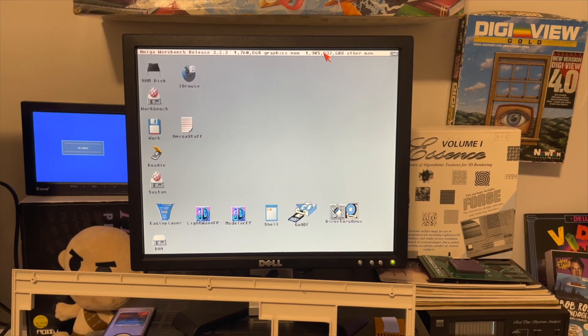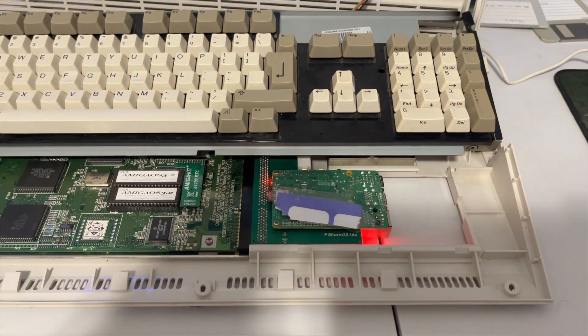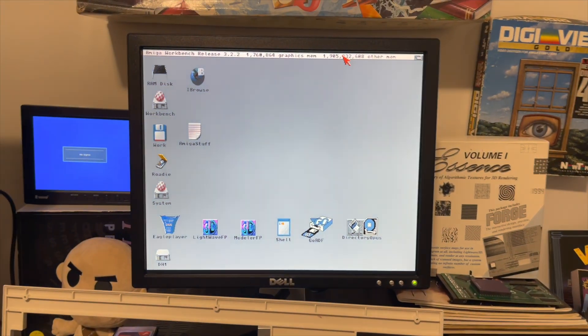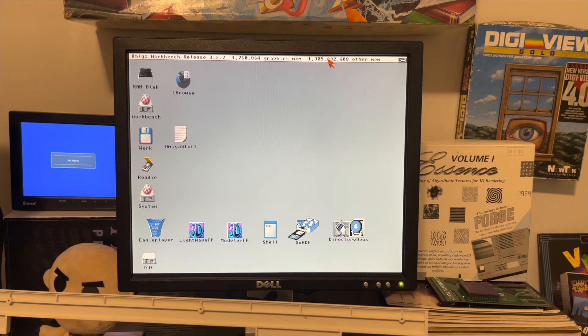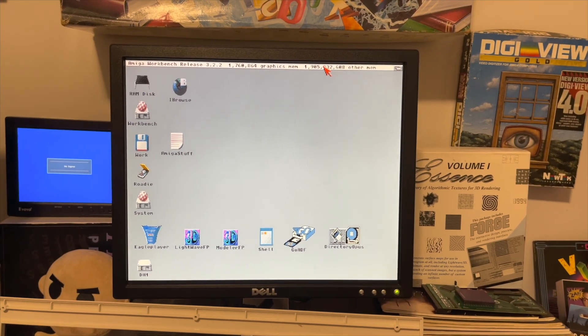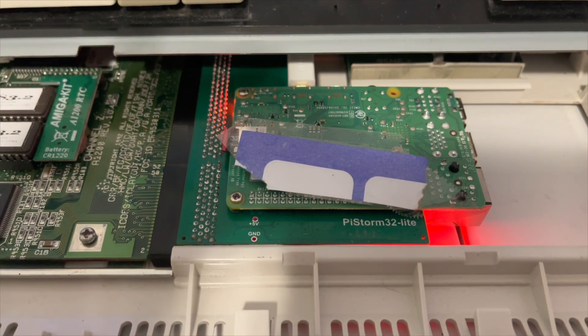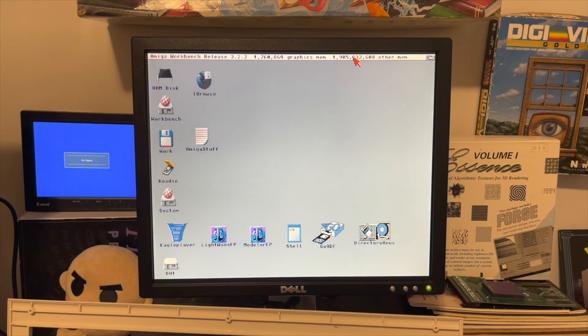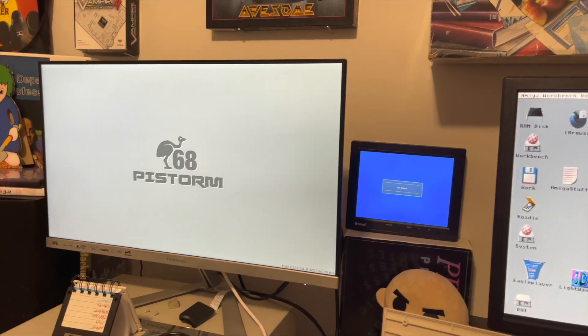So it would seem that wiggling the card works. This has been a Holden modified quick take on the new PiStorm32 Lite update for people with Pi 4s. Like I have a Pi 4. The latest nightly that they've posted — I'll put a link in the description for this extremely short video — it does seem to work.